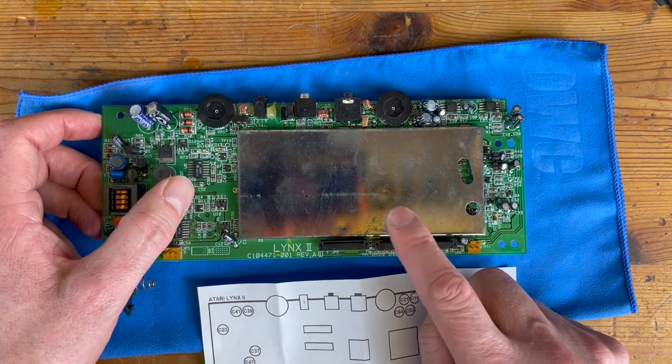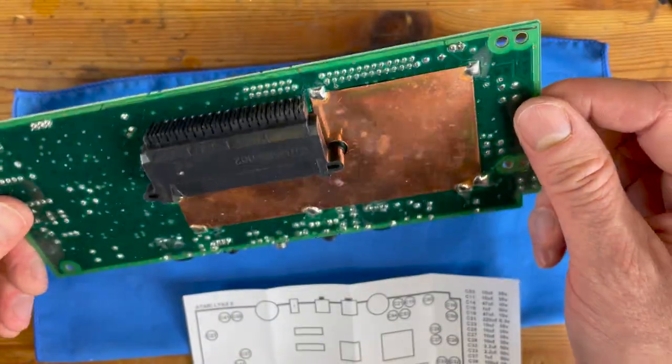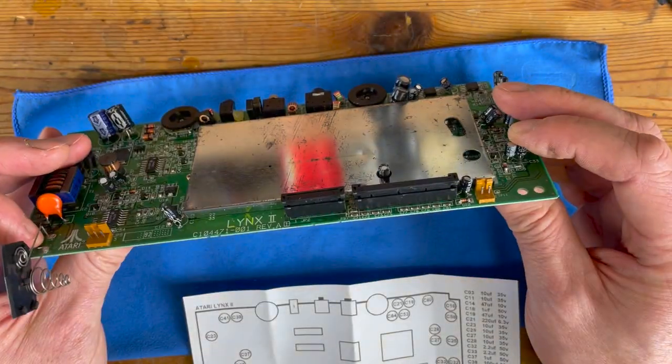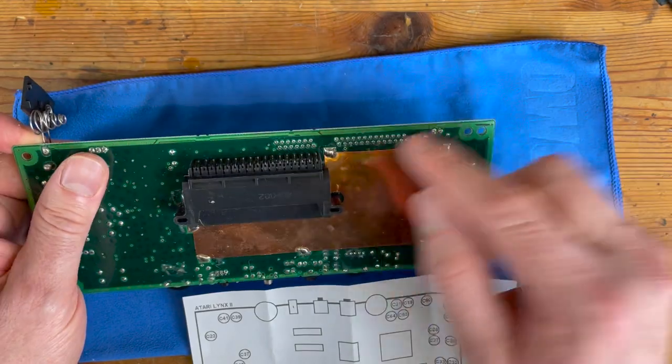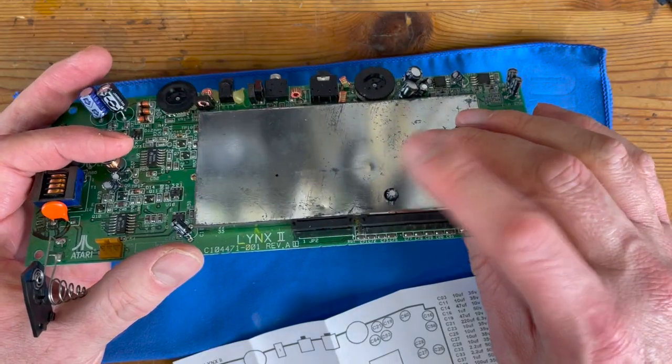This RF shielding is a bit of a problem because we've got one capacitor right in the middle here, and in order to gain access I'm going to have to desolder a few of these points on the copper shielding so they can fold it back and gain access to the underside.